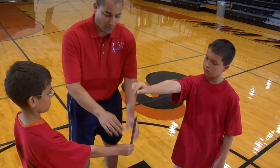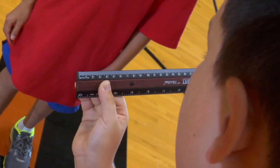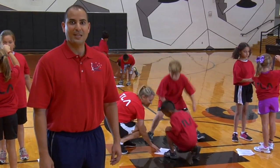When the crew member catches the ruler, determine the distance between the bottom of the ruler and the top of the crew member's thumb, and record it in your journal. Repeat the exercise ten times, and then switch roles with your teammate.